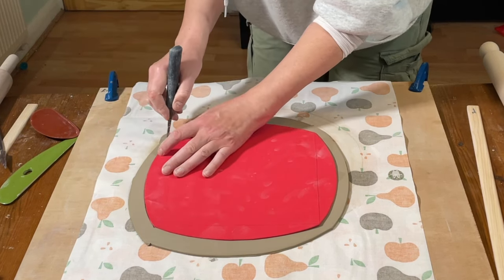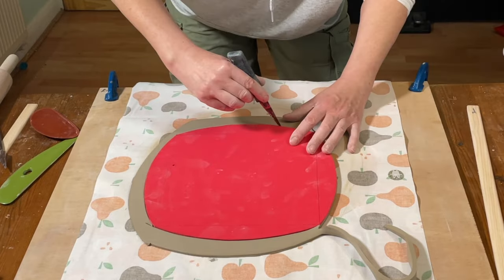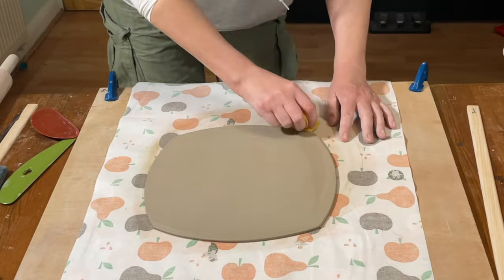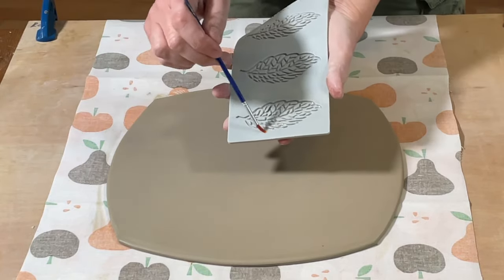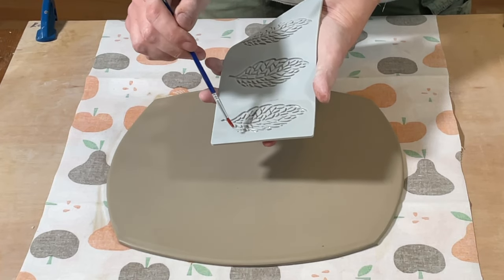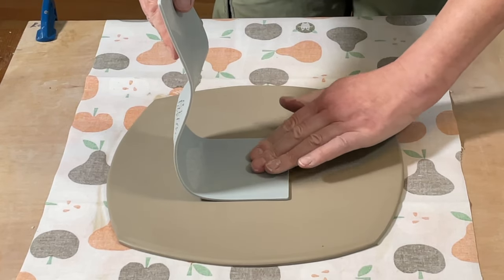Put the template on the slab and cut around it. One thing I do with this plate that I didn't do with the other one: once you've cut the slab out, go around the edges with a damp sponge to tidy them up — it makes the tidy-up process later on a little bit easier. I'm also using a silicone template of some leaves. First I run a little olive oil on it with a paintbrush — that stops the silicone template from sticking to the fresh clay. Then I position it where I want the central leaf to be and press it into the clay slab.